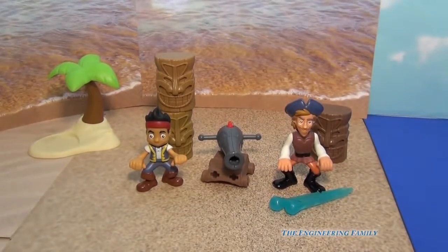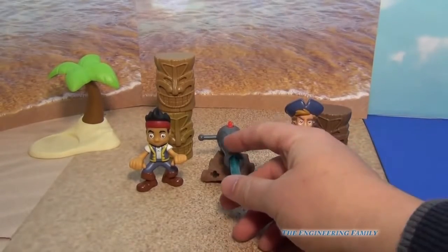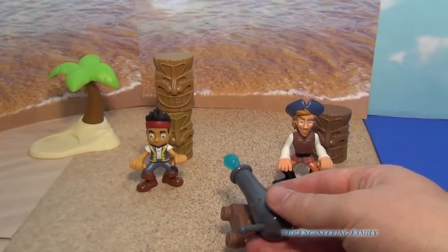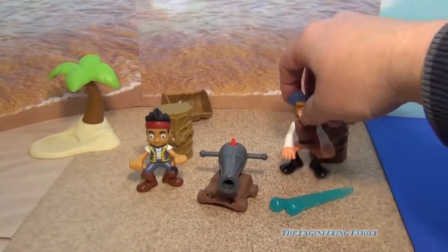Whoa, it fires a long way, so you've got to be careful not to point it toward anybody's face, because you wouldn't want to get them hurt. So we can just take it and put it right back in, and then let's see if we can fire and hit the tiki. You think we can hit the tiki? Good shot. So that's how it works.